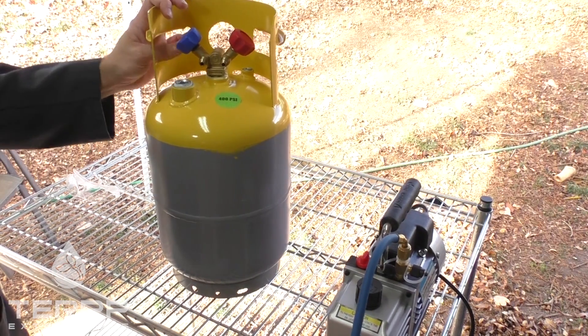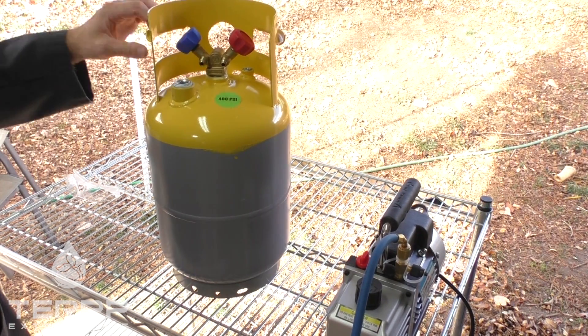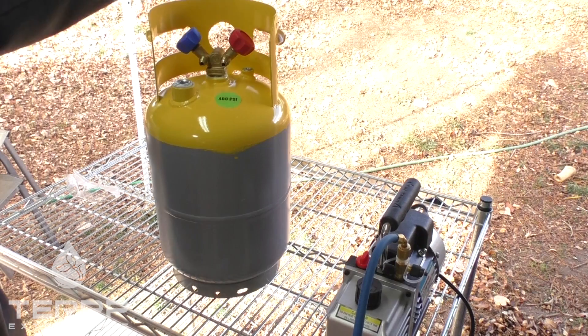Hi, my name is Austin. I'm with Terp Extractors, and today I'm going to show you how to vacuum down a fresh recovery cylinder straight from the manufacturer.